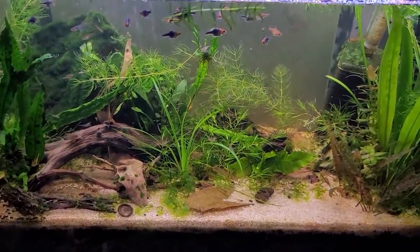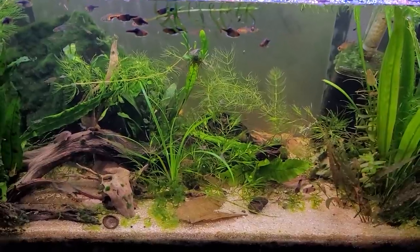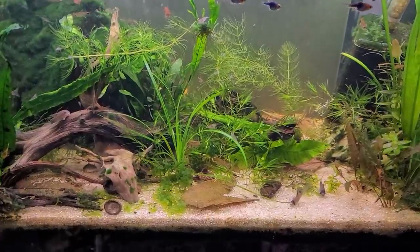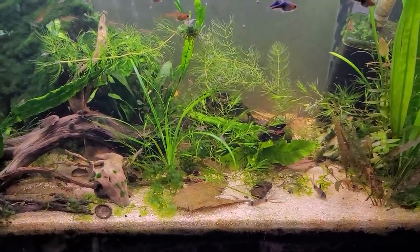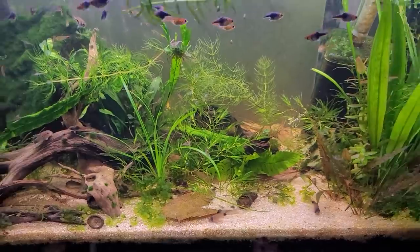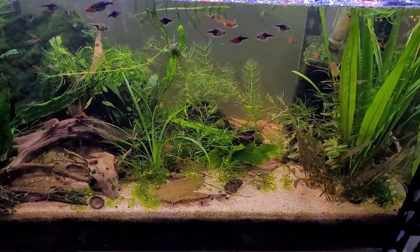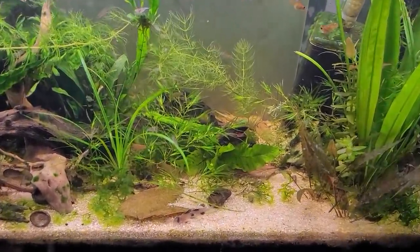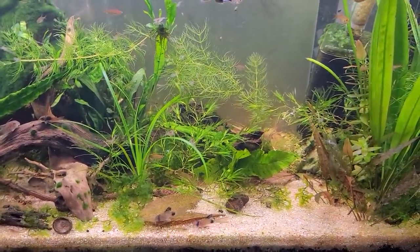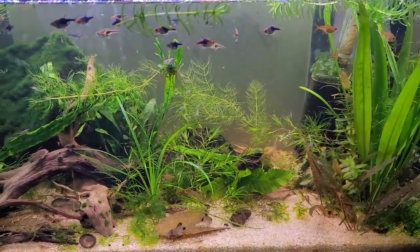Any wood can crash your tank if it has enough tannins to drop the pH. If you have an 8.0 guppy tank and you put a bunch of Mopani driftwood — which is totally safe per se — say five pounds of it in a 20-gallon tank, you would likely drop the pH from 8.2 to 6.5 overnight or within a few days, and you would likely kill all your fish from shock in the process.